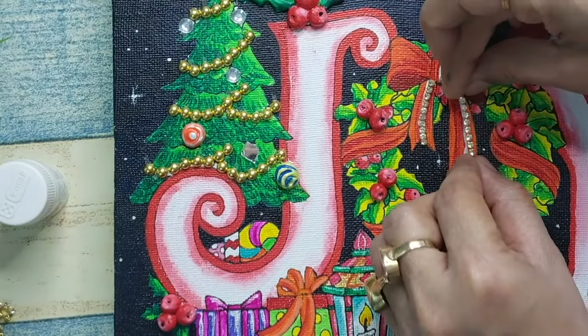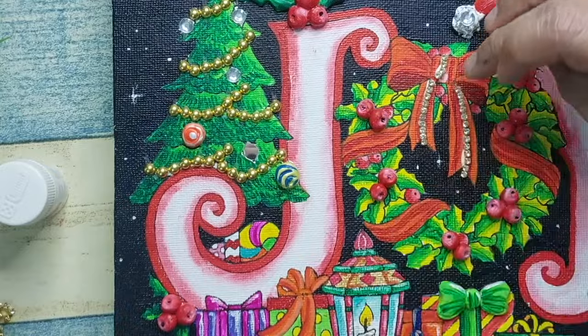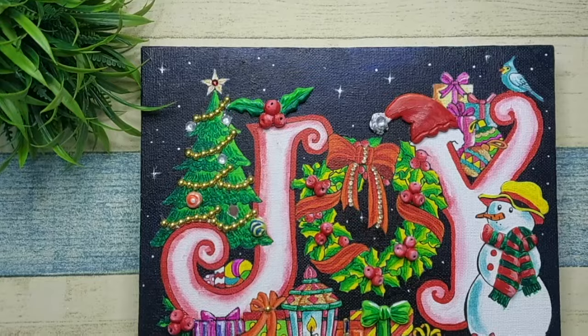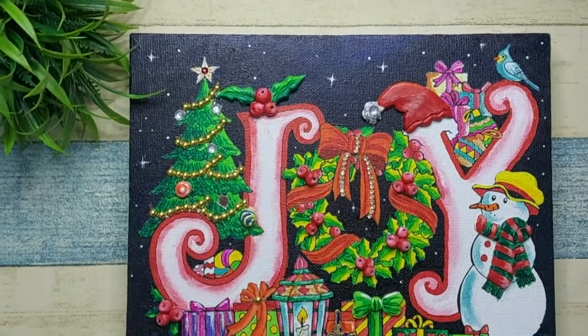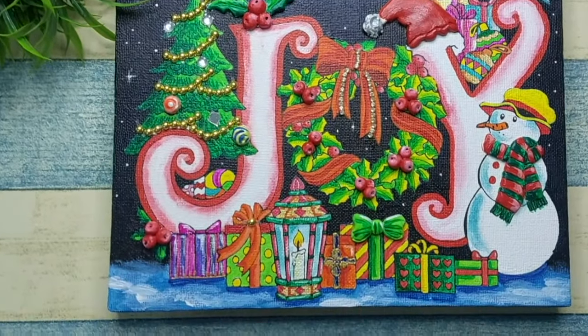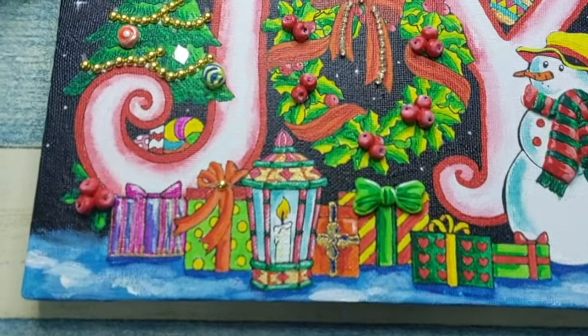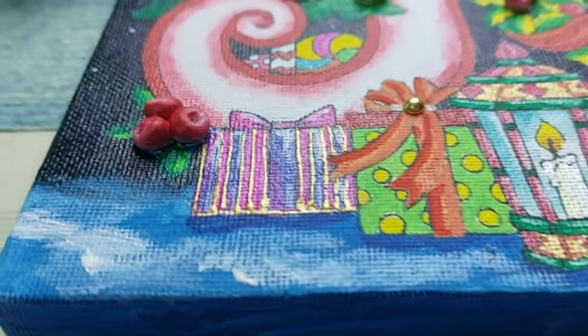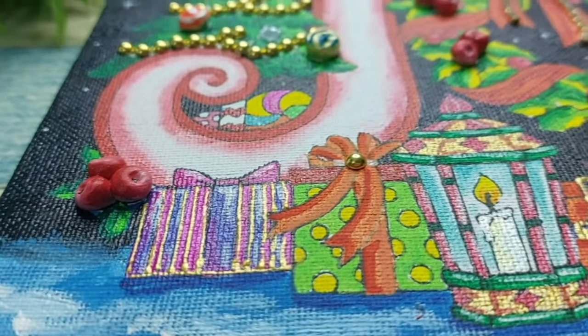With this we are almost done, and here is the final output! But do not forget to varnish it, otherwise all your efforts will go to waste in the near future. Do let me know how you like it — till then bye bye, Merry Christmas to all of you, and see you again in my next video!